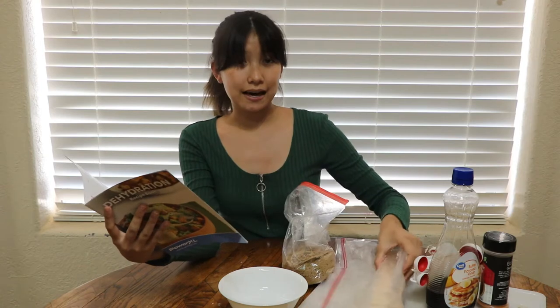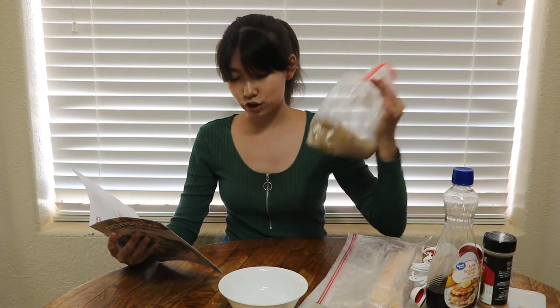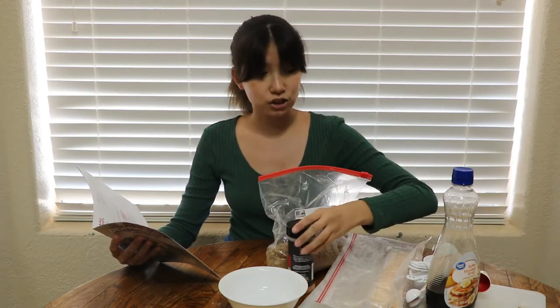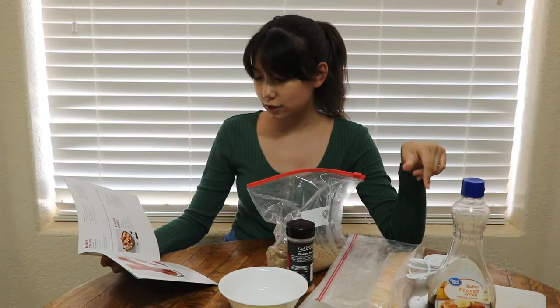You're gonna need one pound of thick bacon — I have regular bacon, so I'm sorry to all you vegans or vegetarians, look away — but you can use whichever bacon you want. You also need dark brown sugar, a fourth teaspoon of cayenne pepper, and two tablespoons of maple syrup, which I don't have. I have butter-flavored syrup, so we love America.